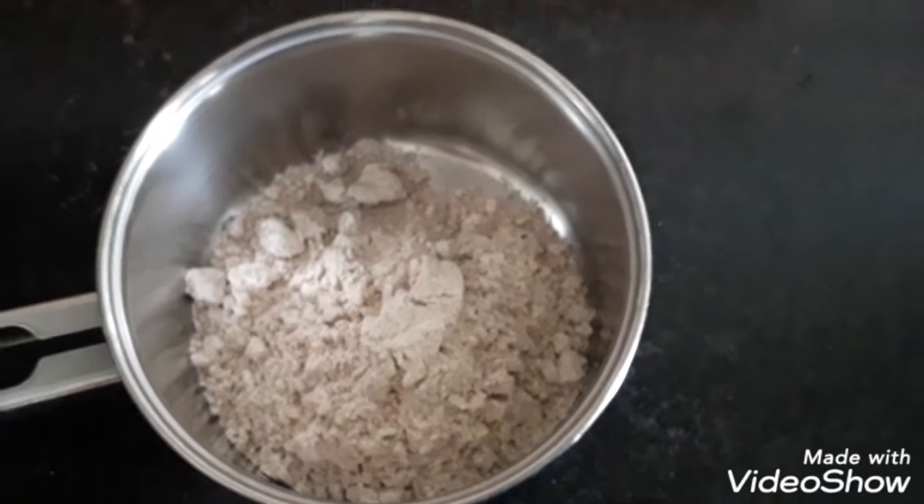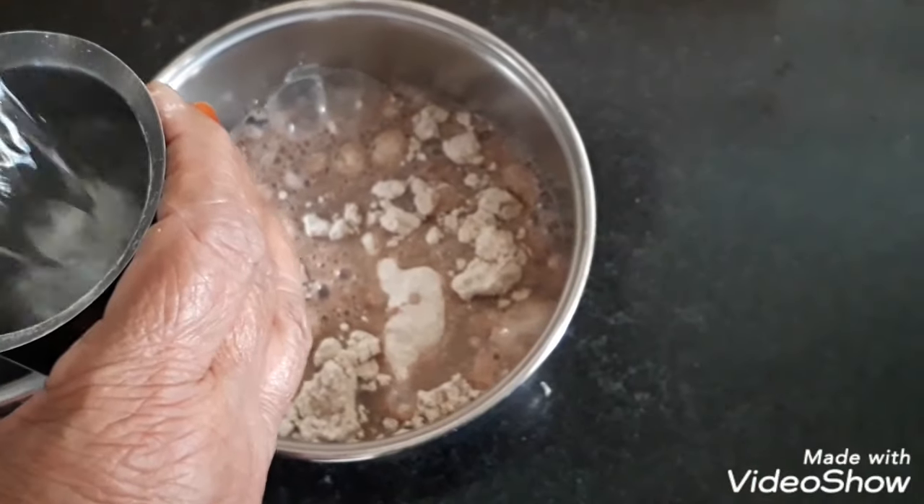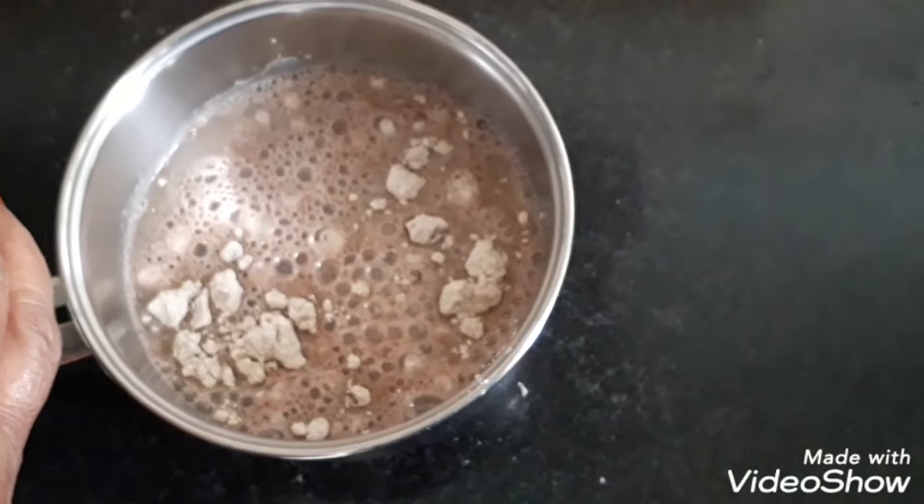We will add 2 ingredients. Let's boil plain water — put heavy water into the water.